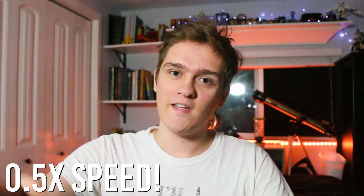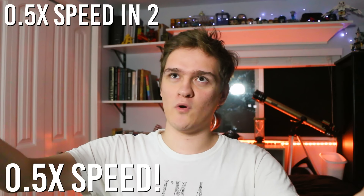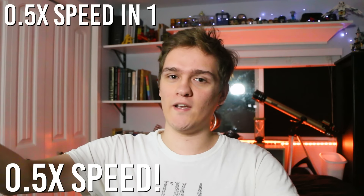So what we're going to do is change this video down to 0.5 speed. Go ahead and change your YouTube video playback to 0.5. Do it right now.